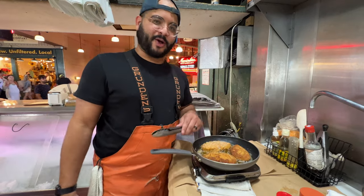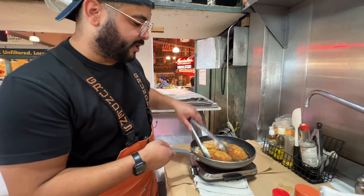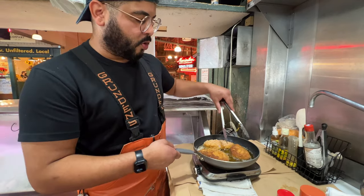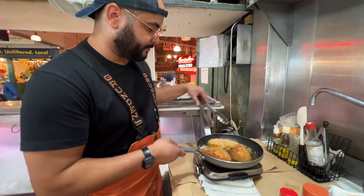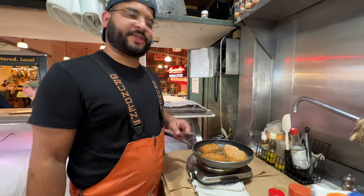Sorry about these bozos in the background — it's Friday. We're here at Pike Place Market on a beautiful, warm October Seattle day. We're throwing fish, we're cooking fish — it's a really good day.